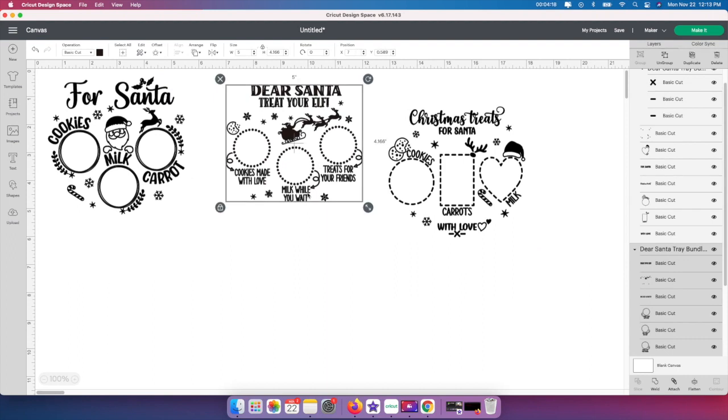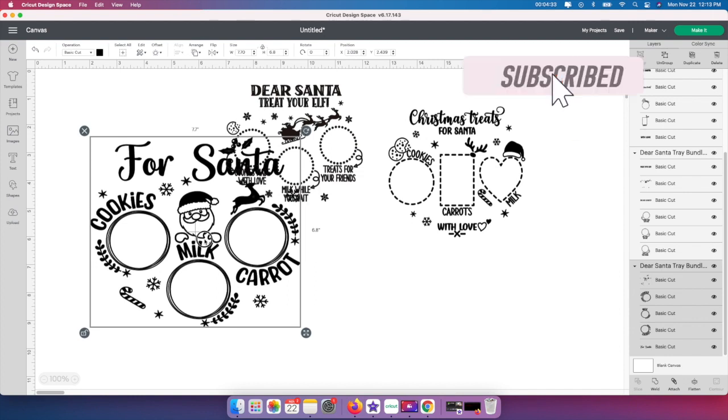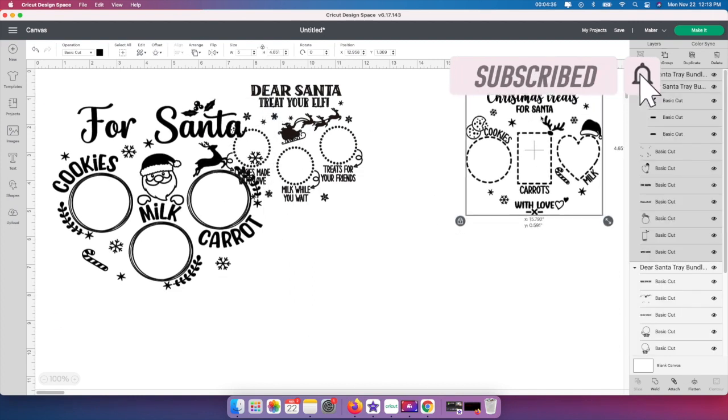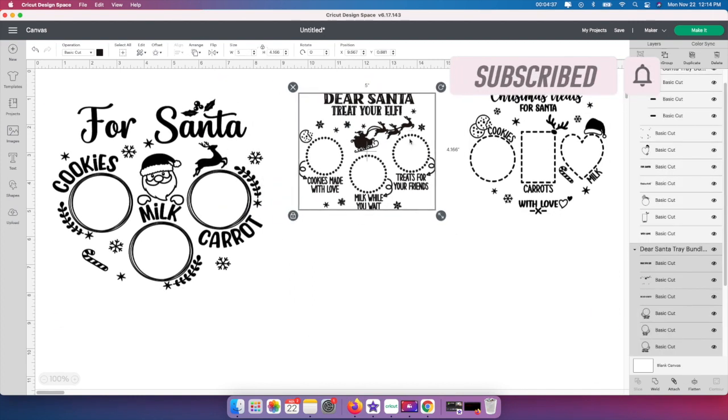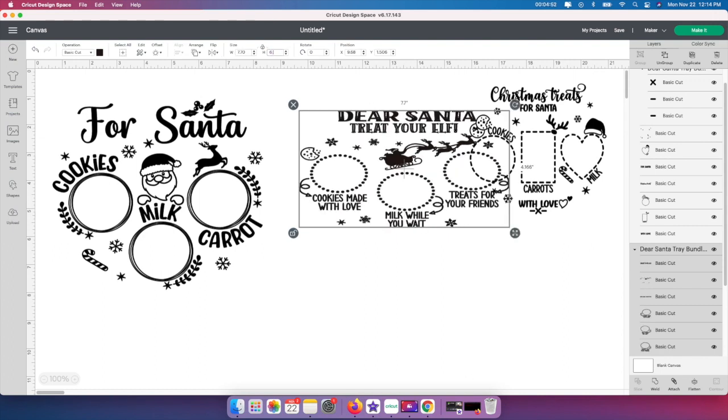I'm just going to work with the easier ones for you guys now. When I made mine, I resized mine to 7.70 by 6.8, so that's what I'm going to do really quick. Go up here, unlock it, and then the width is going to be 7.70 by 6.8, just like that. I would advise you to check out your charger — if you're getting them from the dollar store or from Walmart, they might be different sizes, so this is the size that worked for me. I'm going to do the same thing over here: unlock it, change it to be 7.70 by 6.8.